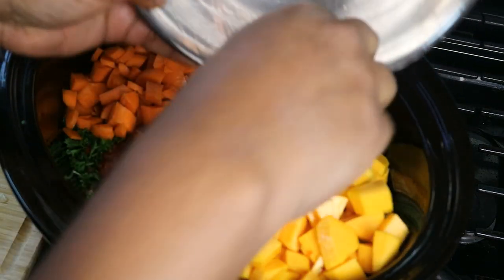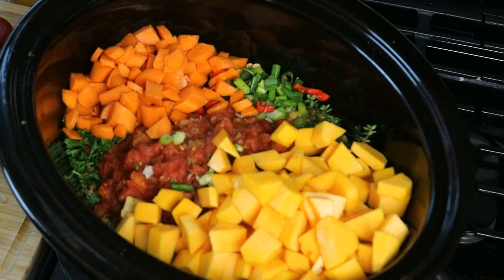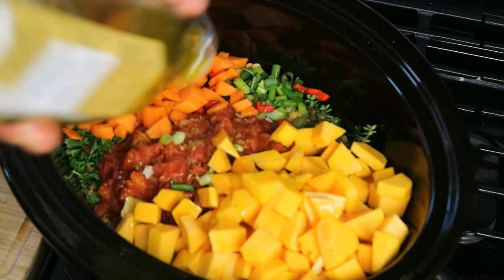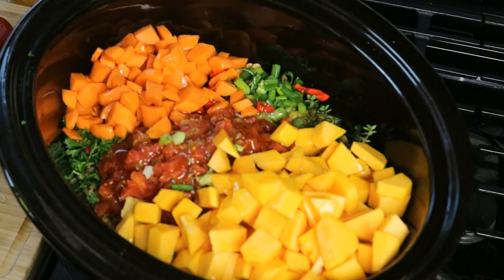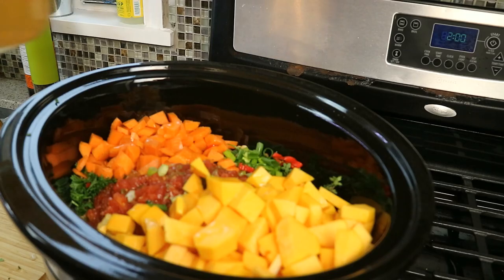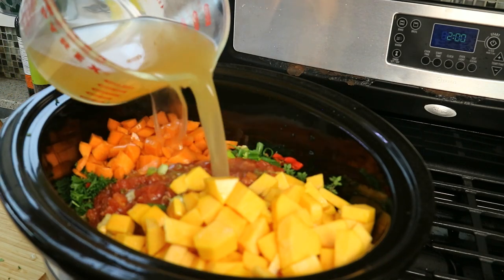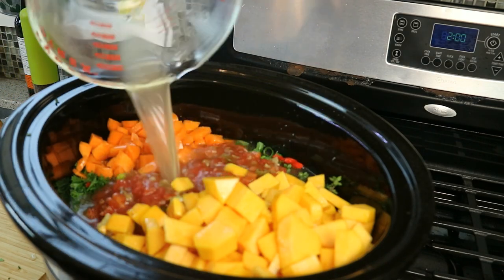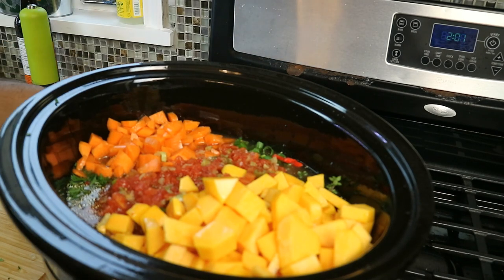I have some butternut squash left over from the garden, so that's going in there as well. I like to add a little fat — a couple tablespoons of good olive oil in there. And we'll need some liquid to braise it all together — vegetable stock. Spend that extra two dollars and get a good vegetable stock, or make your own.